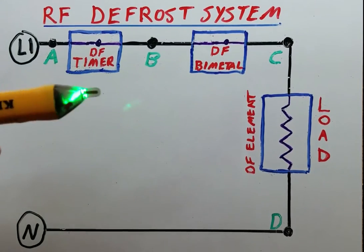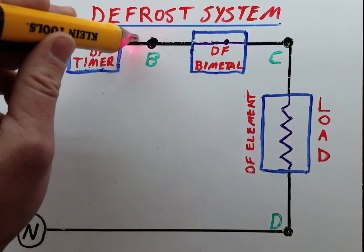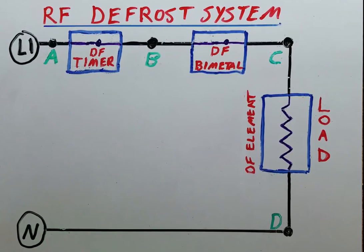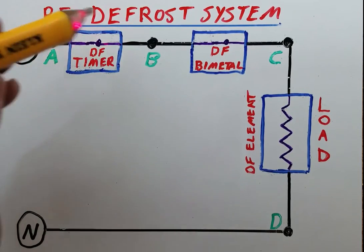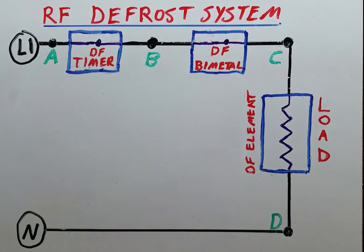This is a video about non-contact voltage diagnostics. This is a 120-volt defrost system circuit for a refrigerator, and I'm going to show you how you can not only determine the presence of AC voltage of 120 volts, but also how to determine the likelihood that components are bad in a circuit that is 120 volts. This is a spinoff of a previous video that included point-to-point voltage testing diagnostics, but this is with a voltage pen instead of a voltmeter.